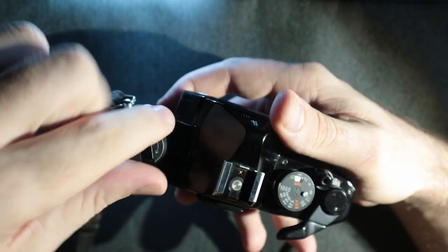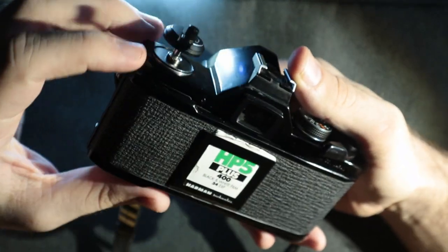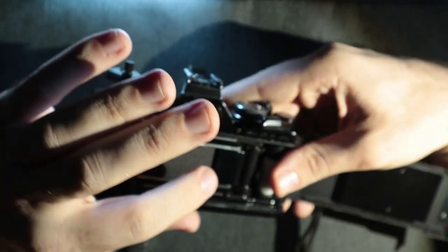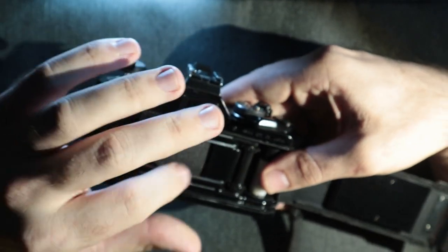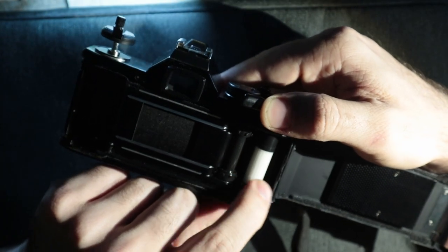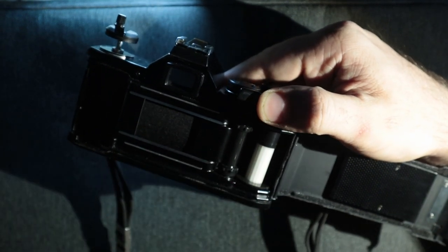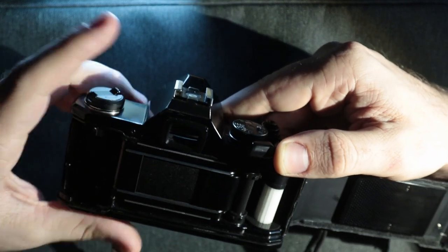Over here, very simple — all you have is your film rewind lever. You pull that up and it opens up the back. Here we have a cloth curtain, and then you have a very standard M series take-up spool. You just put the film lead in between that little white tubing, advance it, and fire.